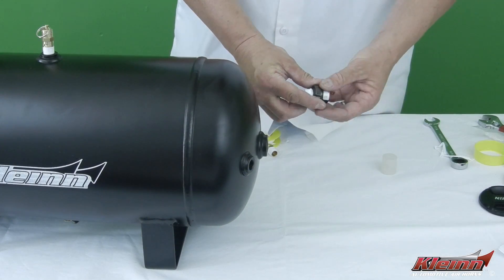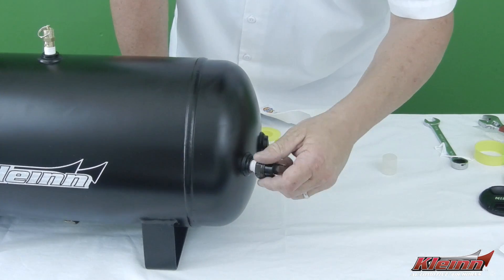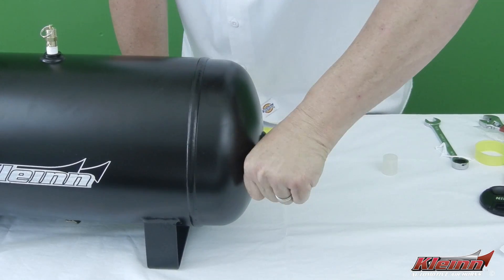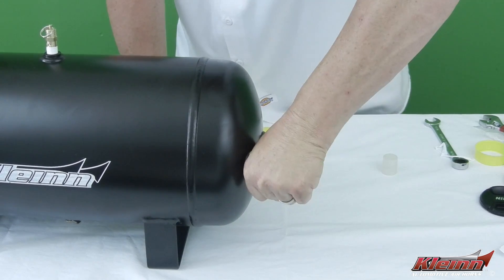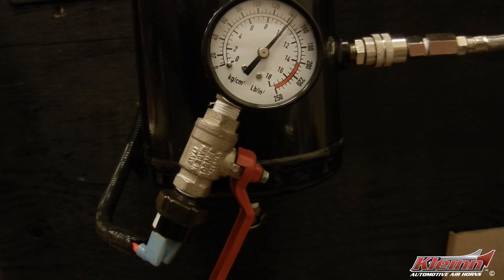The pressure switch senses the air pressure inside the tank and tells the compressor when to turn on and off. Every pressure switch has two values: a turn-on pressure and a turn-off pressure. This Klein Model 2145 pressure switch will turn the compressor on when the tank pressure drops to 110 PSI, then will turn the compressor off when the pressure reaches 145 PSI. For best results, mount the pressure switch in a port that is not directly across from the port with the compressor's leader hose, and never mount the pressure switch at the bottom of the tank.